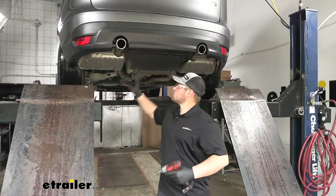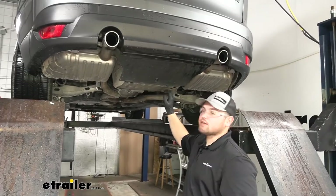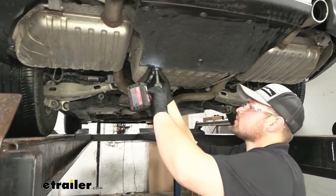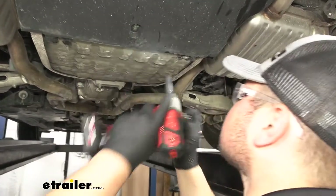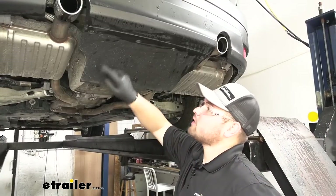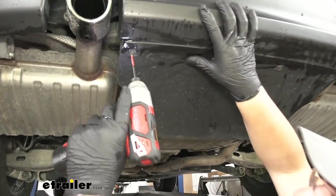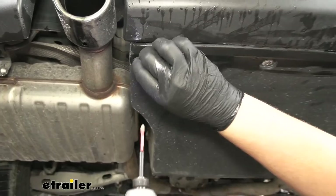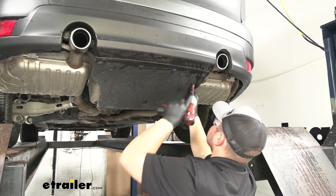To begin our installation, we're going to be removing our underbody panel. We're going to have three 10-millimeter bolts that we need to remove here at the front of that panel. We now need to remove four Phillips head screws along the back of our panel. When you remove this last one, you want to make sure to hold onto that panel so it doesn't fall on you.